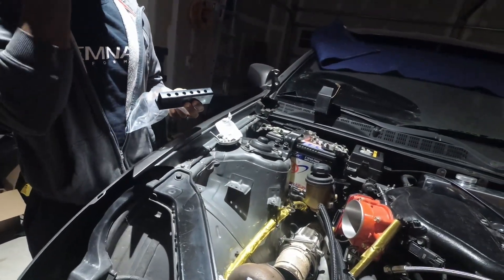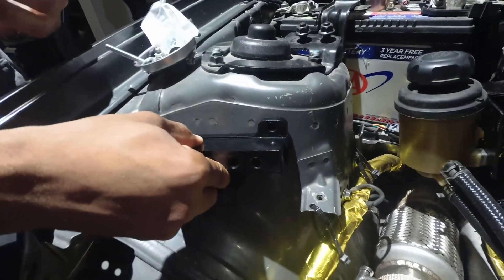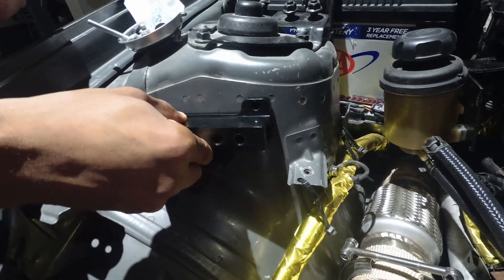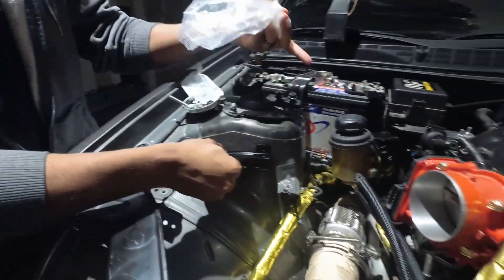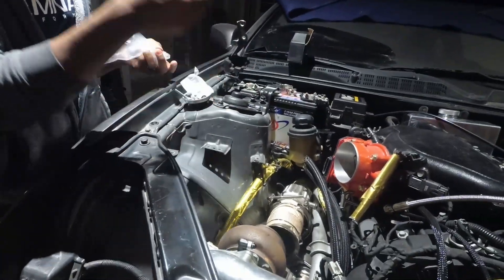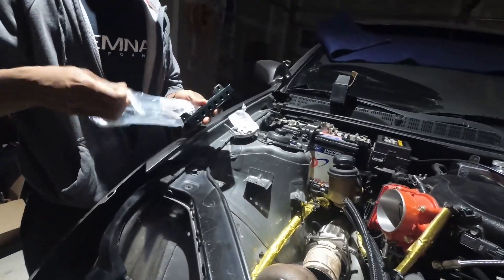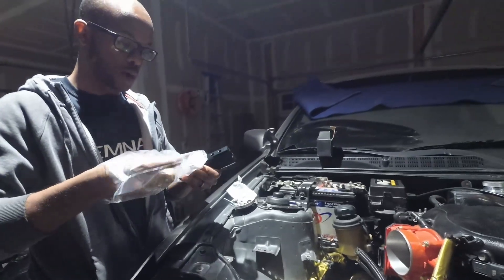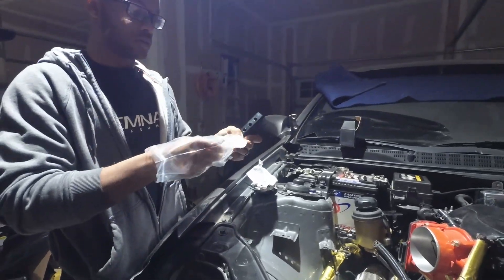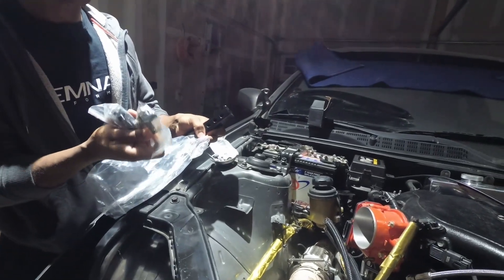It's got more ports than you possibly need and you can arrange it how you want. So the way we're going to do it, the best place we've found is right here. Inside the box you'll also see a couple of bags — one of them is going to have some vacuum tee fittings and stuff like that, and some caps for it.